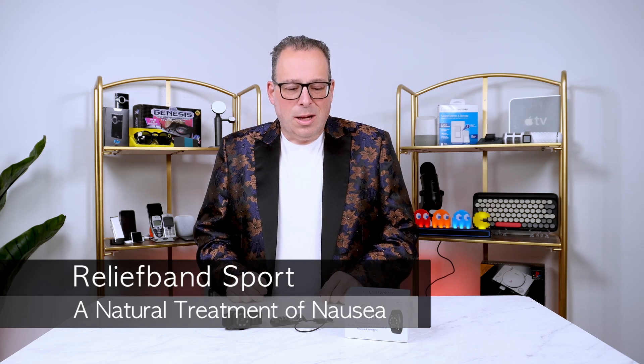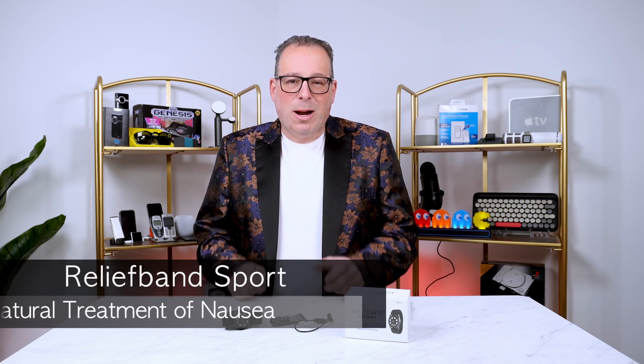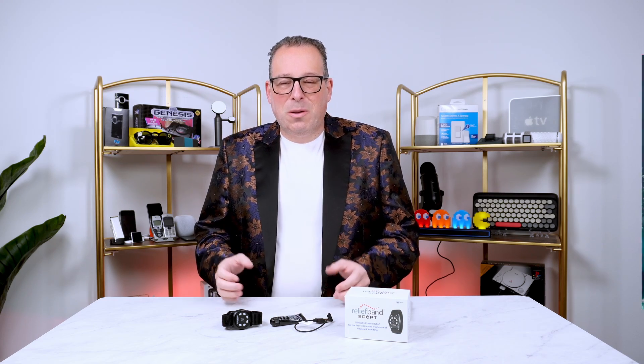The Relief Band comes in many different models. In fact, there are four different versions. This is the sport edition, and what I really like about this one is that it's IPX7 — that means it's waterproof. You can go swimming with it, you can take it in the shower, you can go anywhere you want with it and it will continue to work.